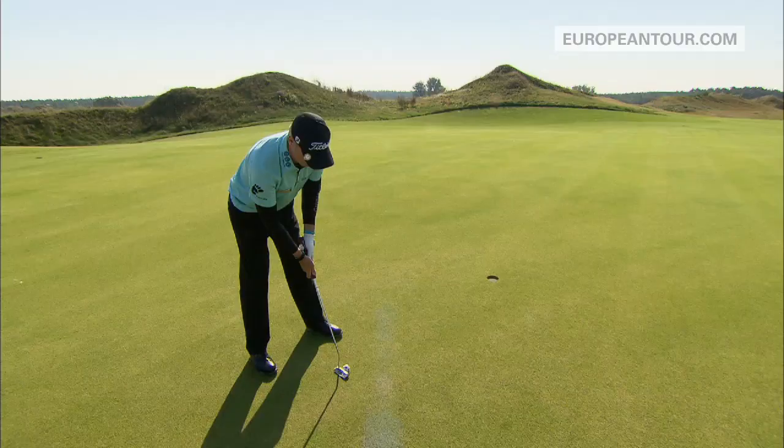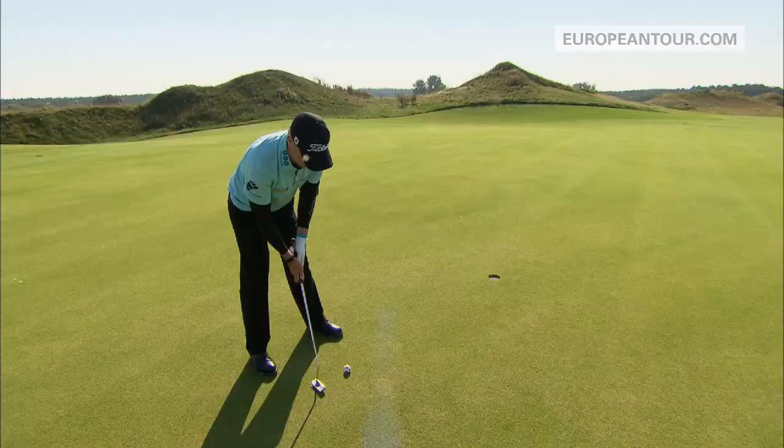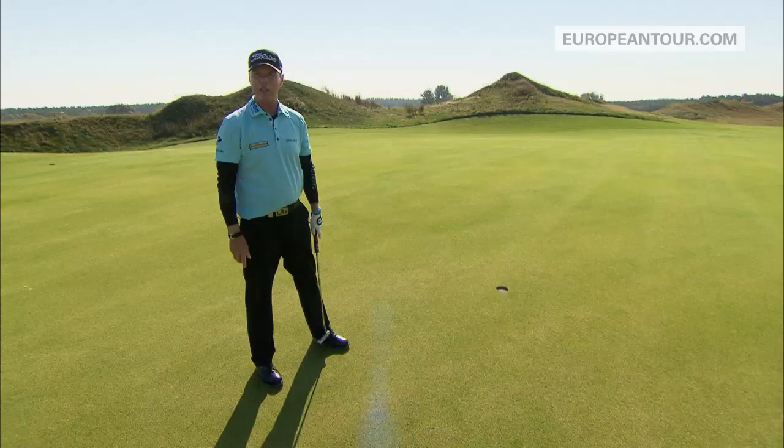So then all I'm trying to do is keep my eye on the ball and make a nice smooth stroke, and hopefully the ball goes in the hole. It's as simple as that.